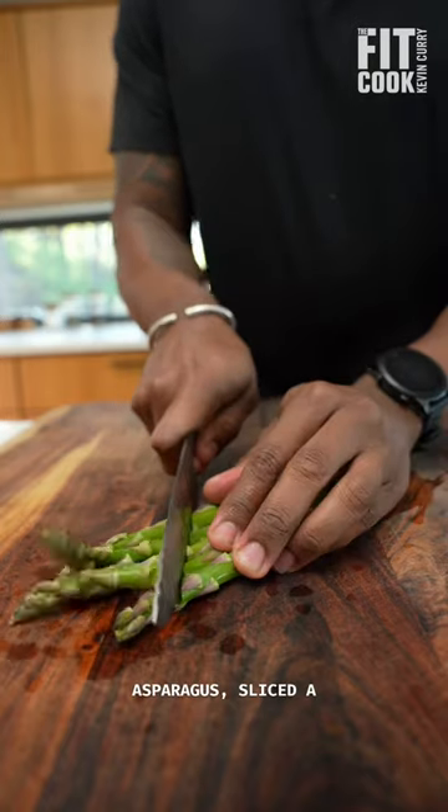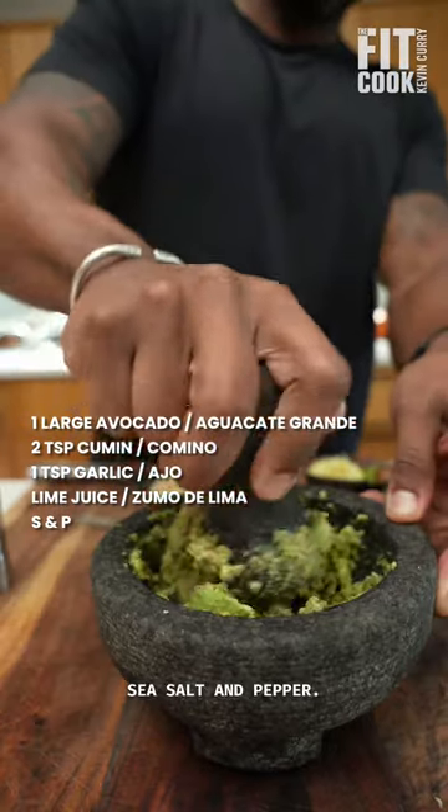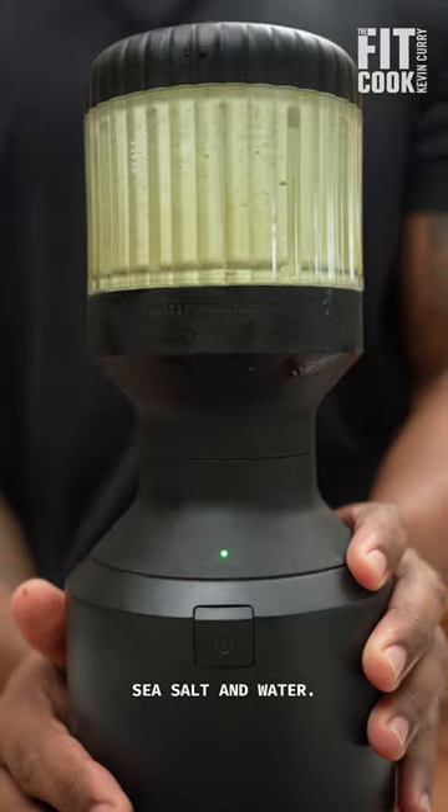Then I chopped up asparagus, sliced the serrano pepper, then mashed avocado with some cumin, garlic, lime, sea salt, and pepper. Then I blended up some mayo, garlic, some wilted cilantro I had, sea salt, and water.